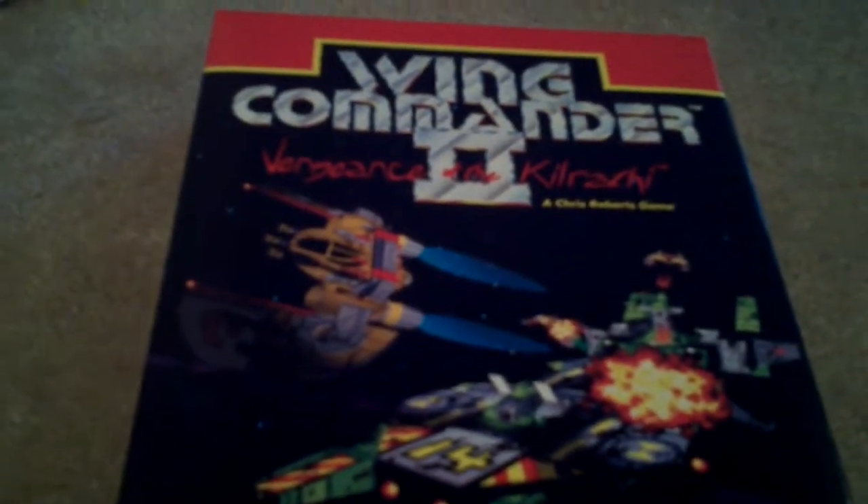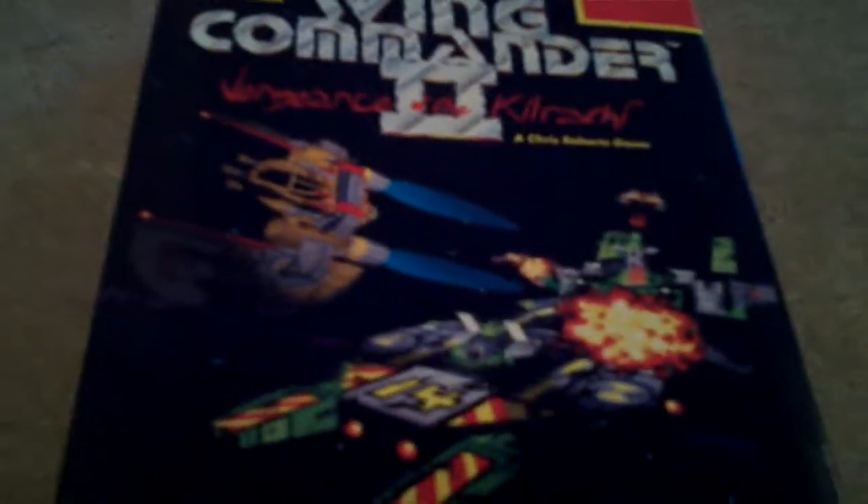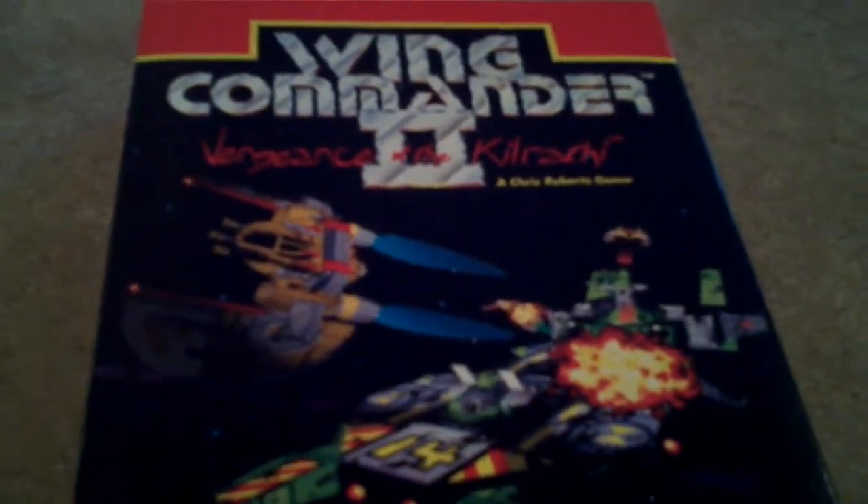Comics, action figures, old action figures, all kinds of things. And they had this bin with old PC games in it.